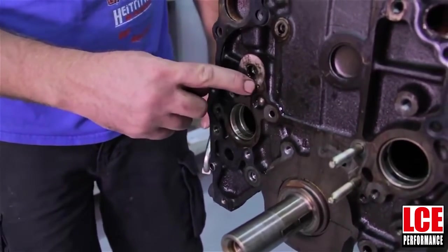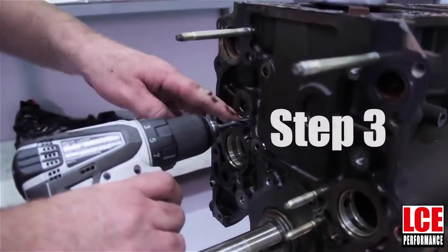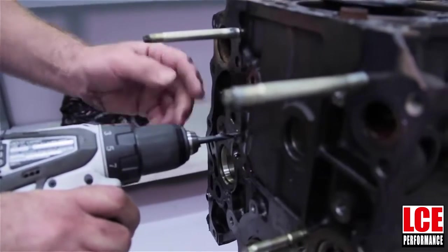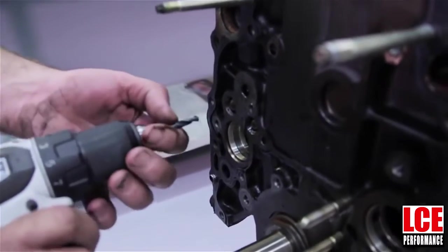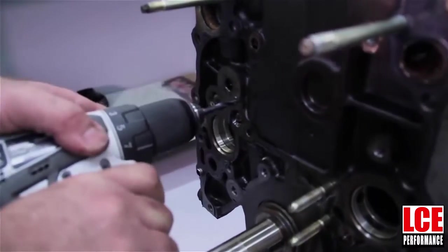That dowel pin is going to come out and stay out, and now we're going to drill and tap the hole. We're going to drill the hole where this oil galley was. The main thing is we go deep enough that we can get the tap deep enough to where we can get the plug in flush, which is going to be a good three quarters of an inch that the drill is going to have to be going.